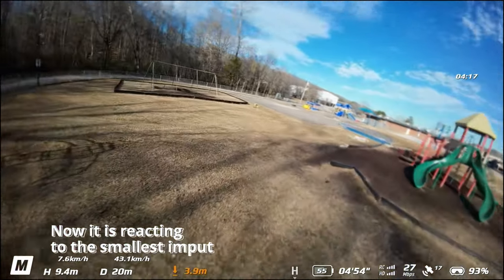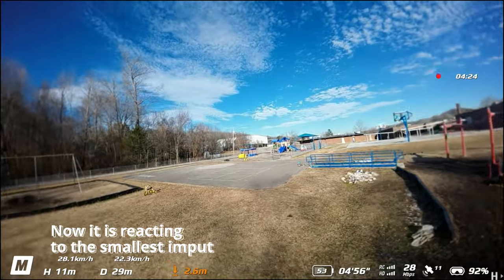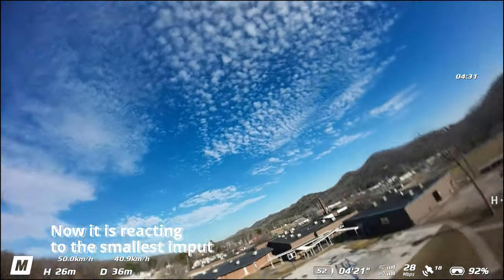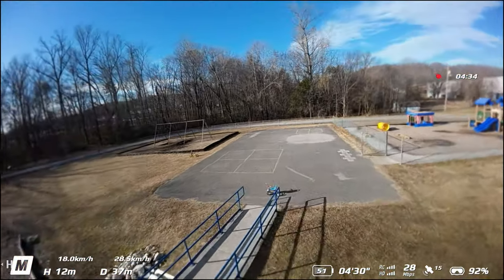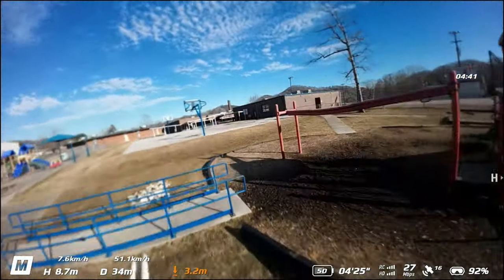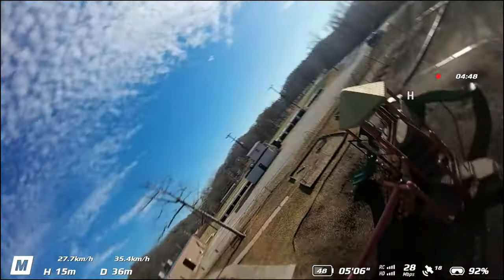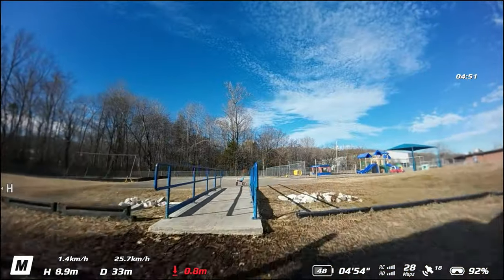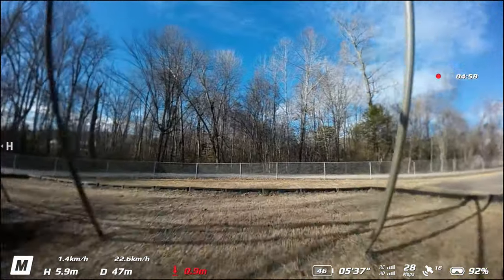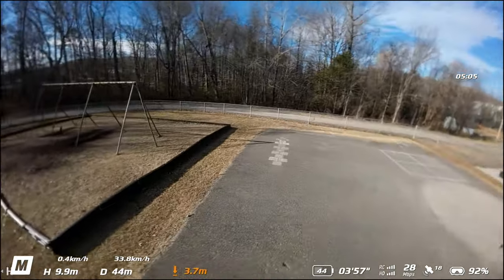The thing about this drone is that it is so heavy — the thing does not float at all. Look, it's just dropping like a piece of rock. With most drones when you punch it like that and spin, you should have a little more hang time. But the Avata, just the way it's built with the props being so close to the center, it does not float at all.